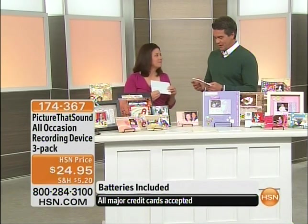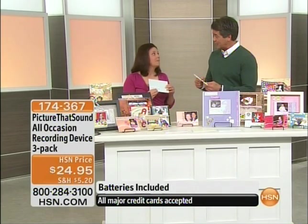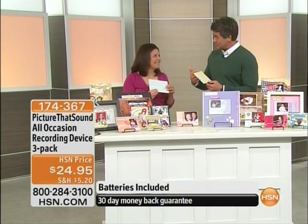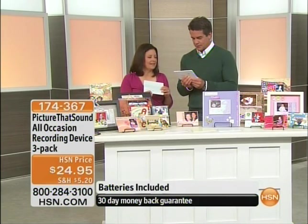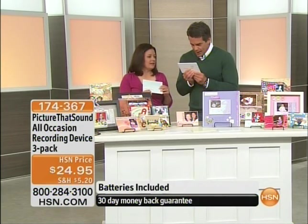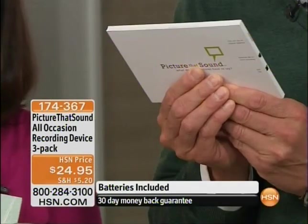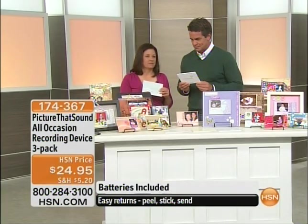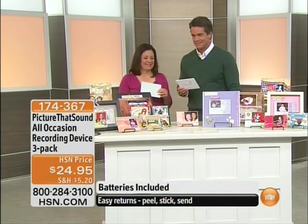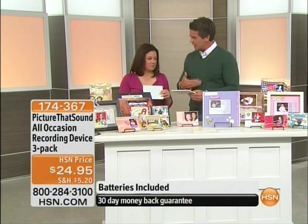My mom has an 80th birthday coming up — this would be so cool. I could send these to my brothers so they could record their messages. To record, all you do is hit record, wait for the red light, and hold it down. Here I'll do one myself: 'Hey mom, happy birthday, happy 80th birthday! I could sing the birthday song but I don't have a great singing voice. I love you very much, happy birthday mom, bye!'